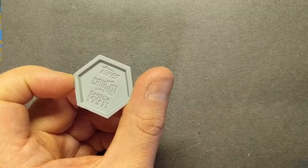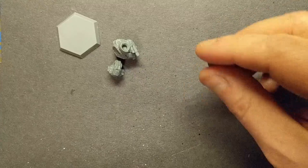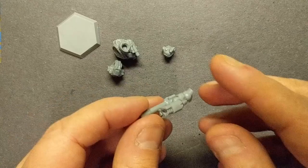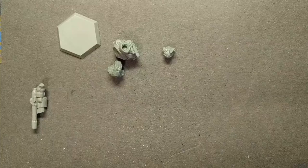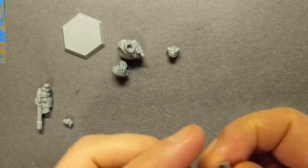I'm going to show you everything that comes with it. First, it comes with a little hex base with the company information on the bottom. It comes with torso pieces — it comes in a lot of parts, which makes it easier to customize. There's the upper torso, lower torso, and the head. It comes with the right arm with the PPC, and you'll see the hand isn't on there — that's because it comes with two different options for hands: a closed fist and an open hand.